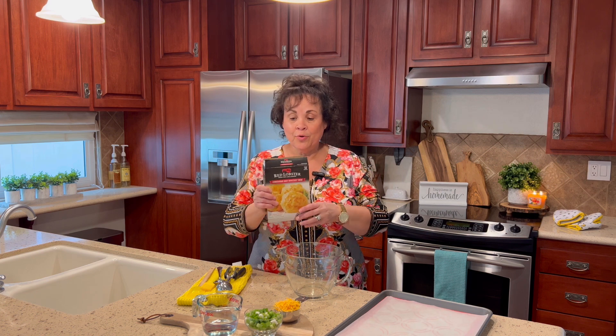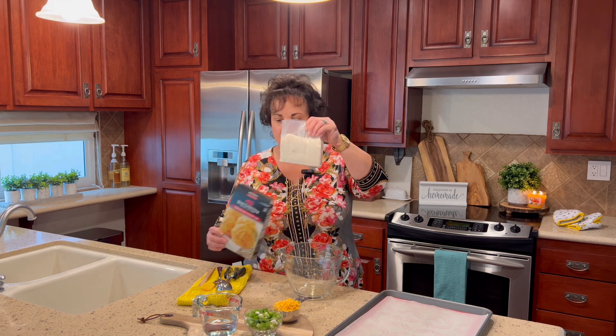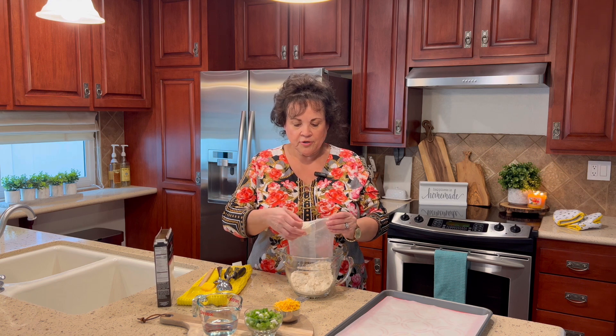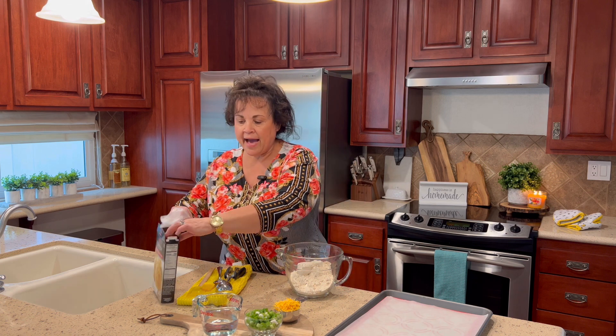Hello friends, today we're going to make Red Lobster biscuits. I'm going to share a little secret that I do with my biscuits — other than that, we're just following the directions on the back of the box. I'm going to start with one package of the Red Lobster biscuit mix.